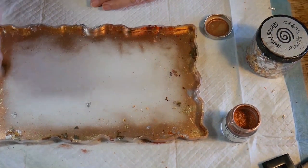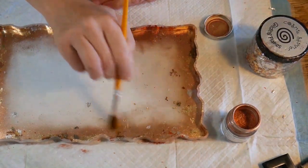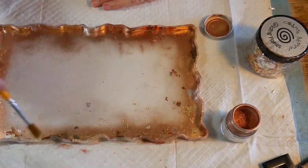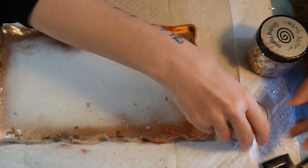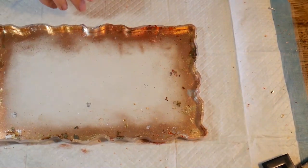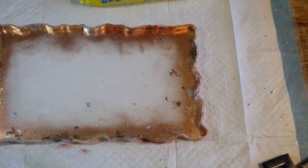Maybe someone watching can give us some feedback on that — if you've tried this before with the gilding flakes and you know they don't come off, please let us know in the comments, because that will be really helpful to me and to everybody else.